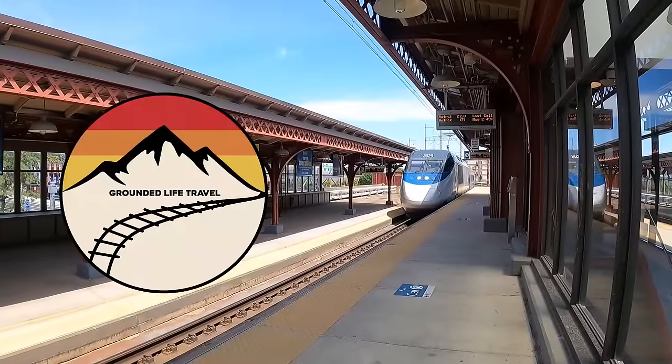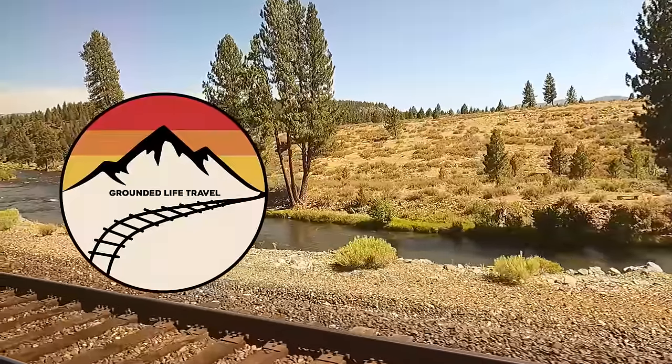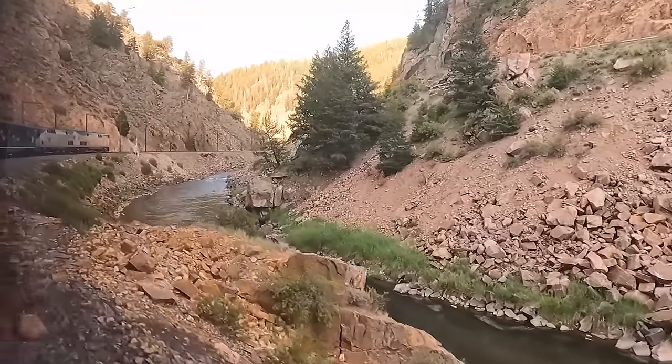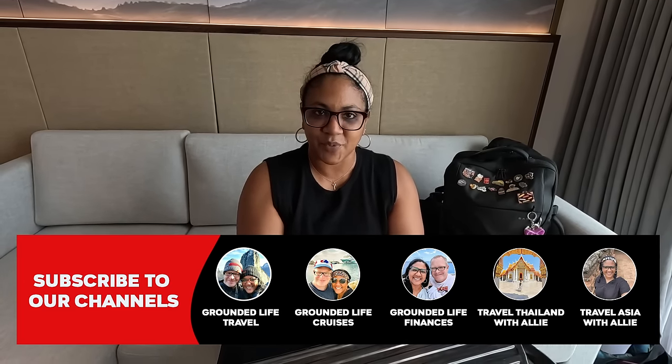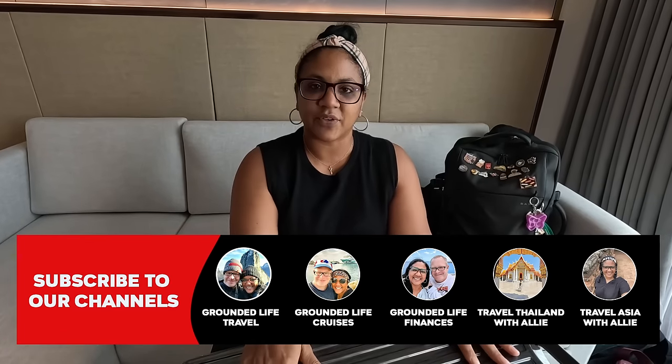Hey guys, welcome back to the channel. Today I am sharing with you our complete guide to packing for Amtrak. I'm going to show you seven things that you must bring with you, and I'm also going to share two things that you should definitely not bring with you on this trip. I'm only Ally — Rob's not with me because we figured it was just going to be too messy to have both of us do this.